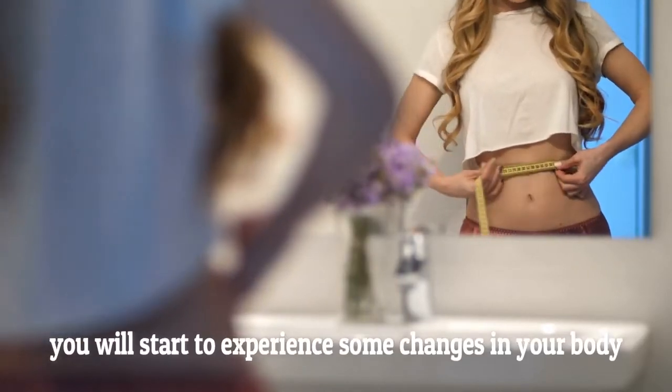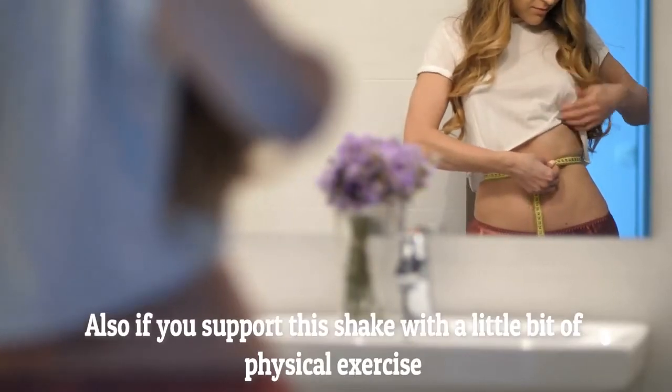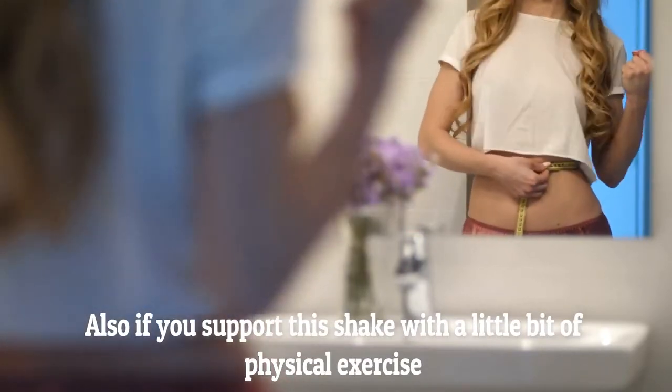In a few days, you will start to experience some changes in your body. Also, if you support this shake with a little bit of physical exercise, that would be perfect.